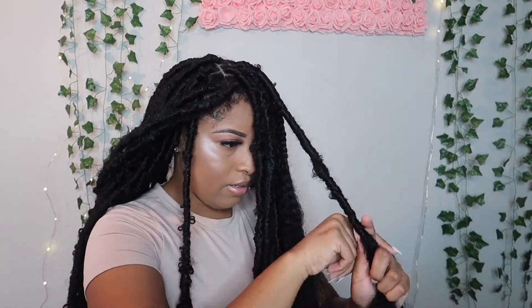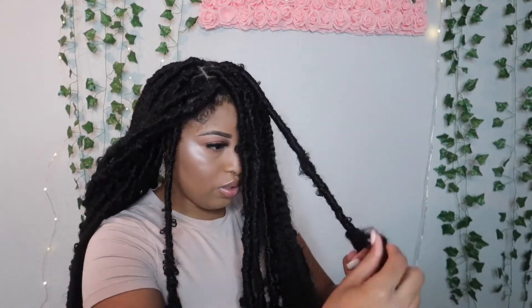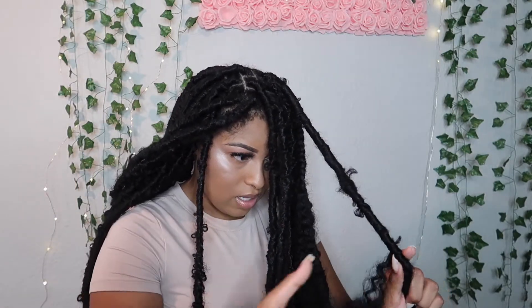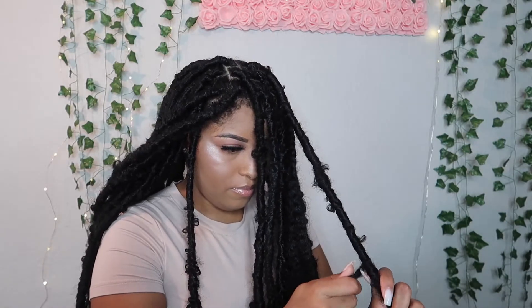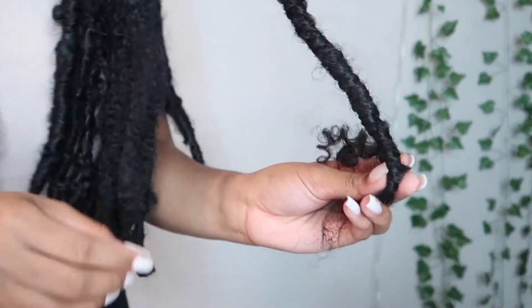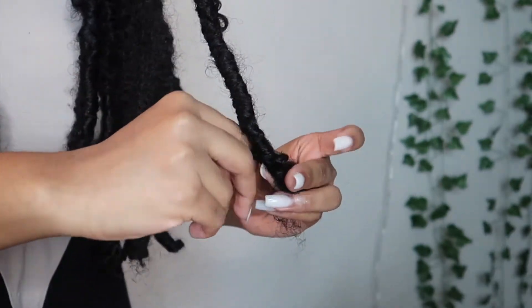You don't have to do it all nice and fancy — do it loose. I don't do it tight. The tighter you get it, I don't know, I just like it a little looser because I like my locks to be a little thicker and it gives you that little rough look, more of a natural look instead of being all uniform. And you just keep going down.